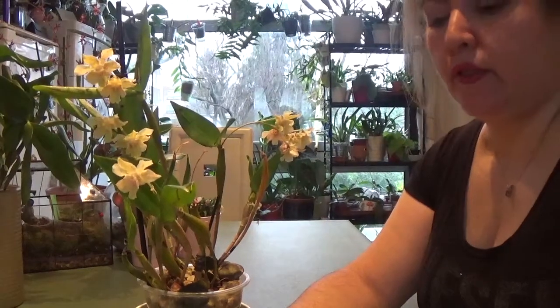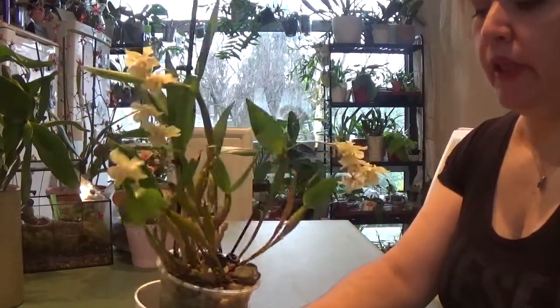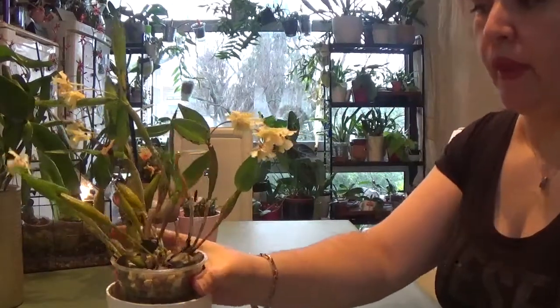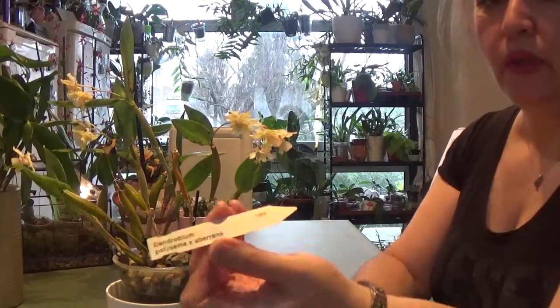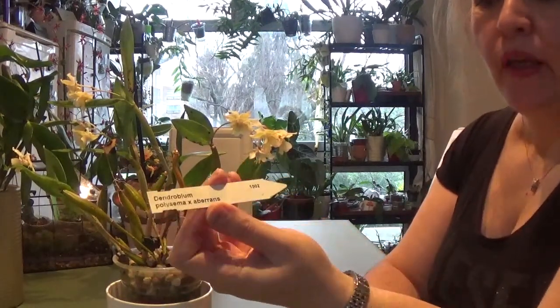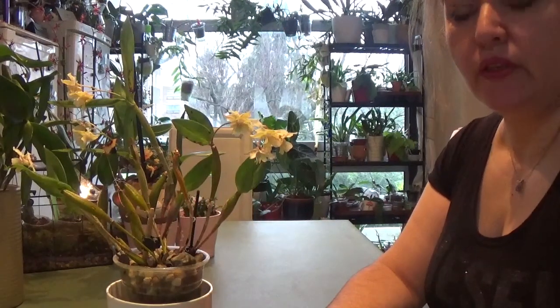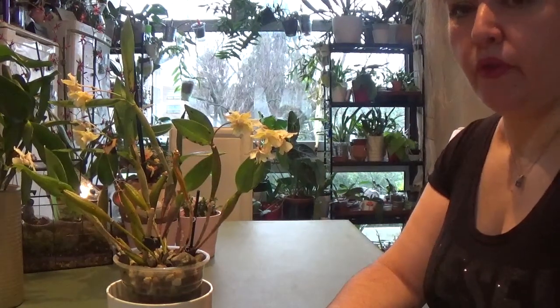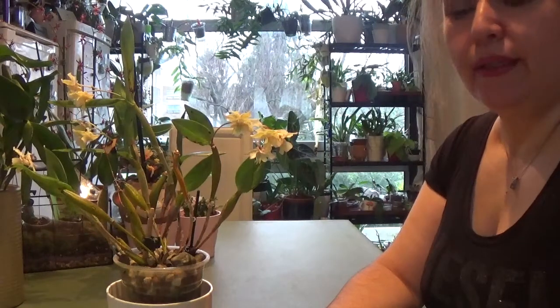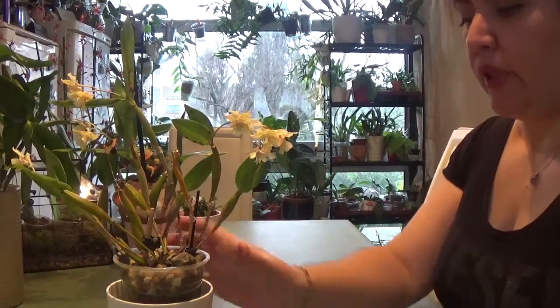Hello everybody! Today I have a special care tip video for this Latouria dendrobium called Dendrobium polysema x aberrans. This is a collab with Ninja Orchid channel — I'll link her down below, and I'm sure you all know her by now.